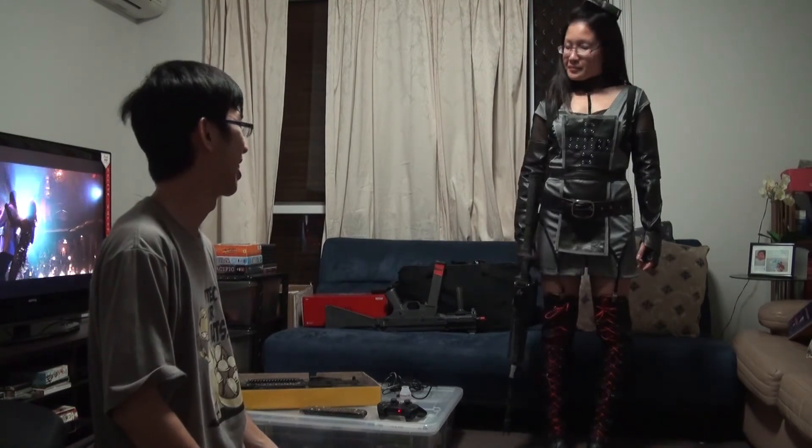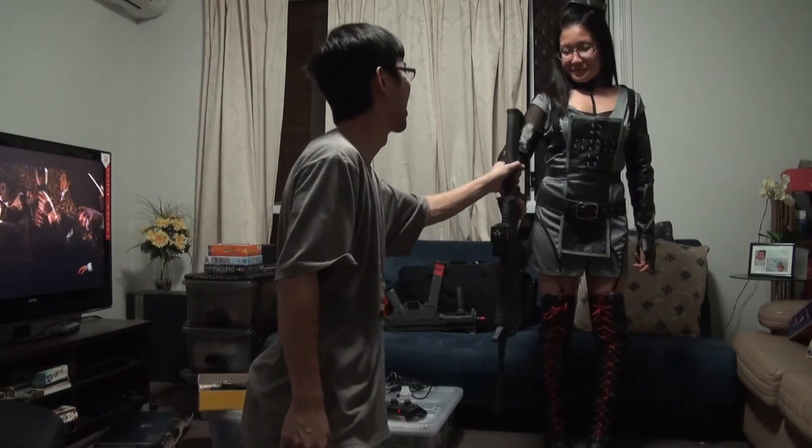Any favourites? No favourites. Alright, this is Mark and Alicia. Peace.